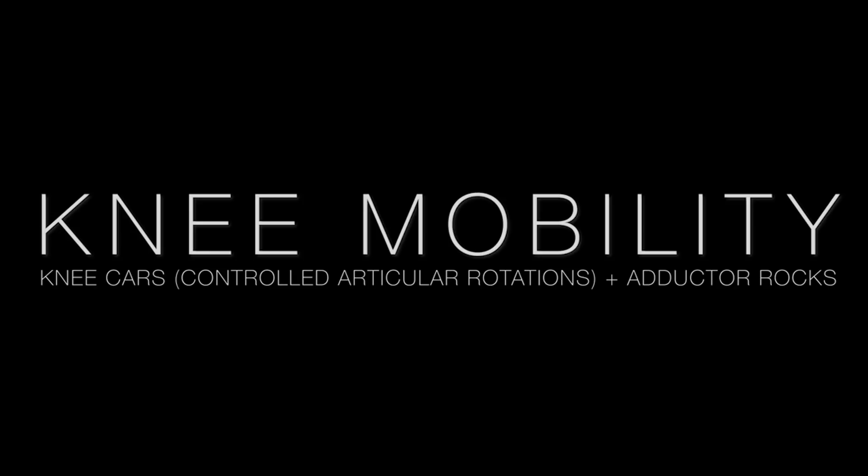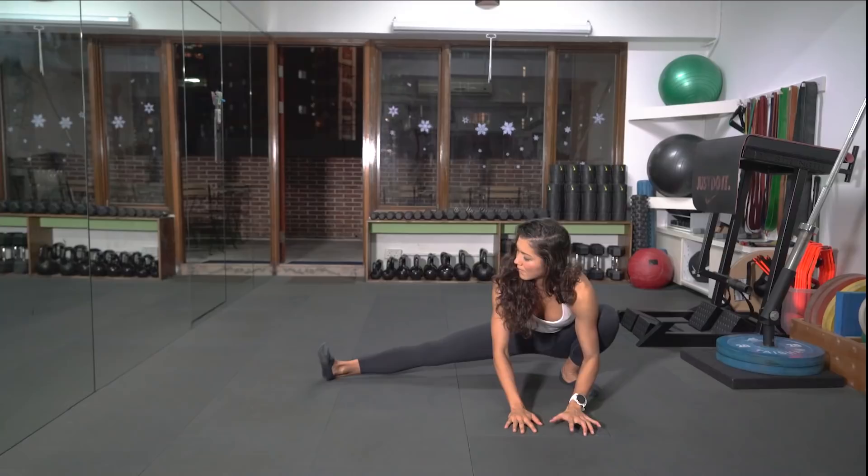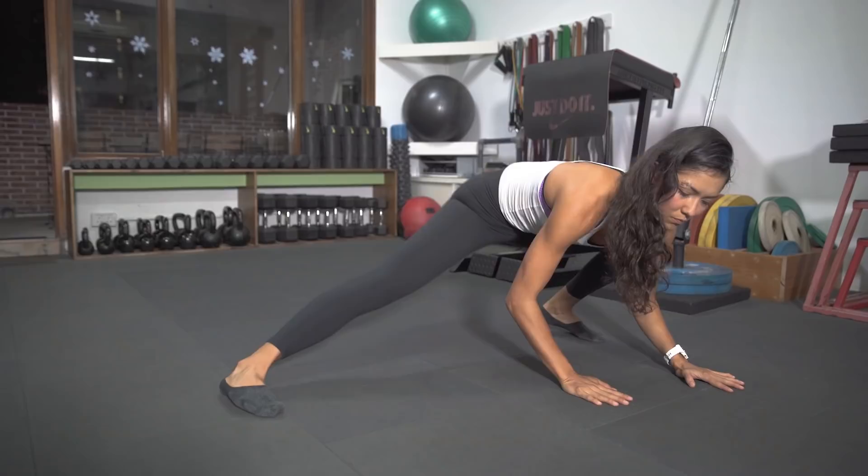From there, your toes are going to point forwards towards the front side of the room. Squat down to one side, coming down to a single leg lunge. Straight leg — point your toes up towards the sky and try to sit that hip down to the floor. Then slowly transition over to the other side, staying as low as you can, coming straight into the opposite leg.